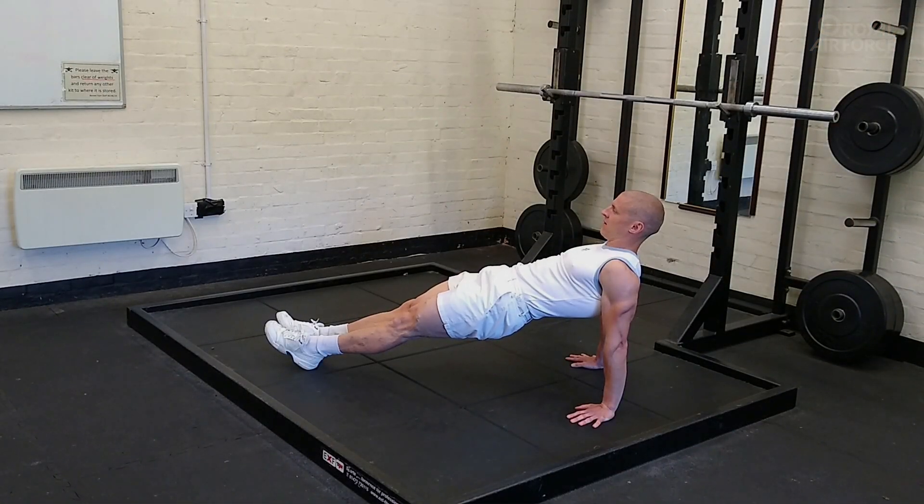The reverse plank is similar to a normal plank but in reverse, so the opposite muscle groups are now working. The glutes are still working hard, but the spinal erectors are also working to maintain spinal position, as here we're trying to resist flexion. The hamstrings will also be working as your feet drive into the floor to maintain that straight body line position as shown. Maintain the position for as long as you can.